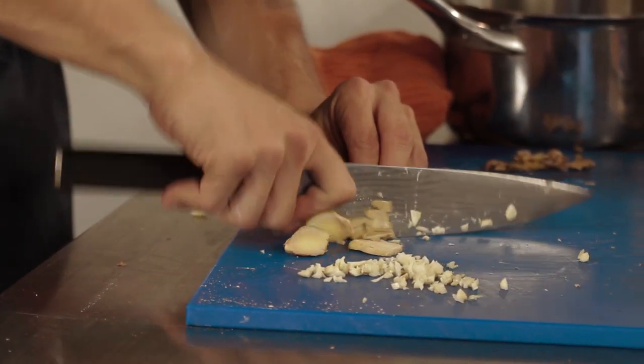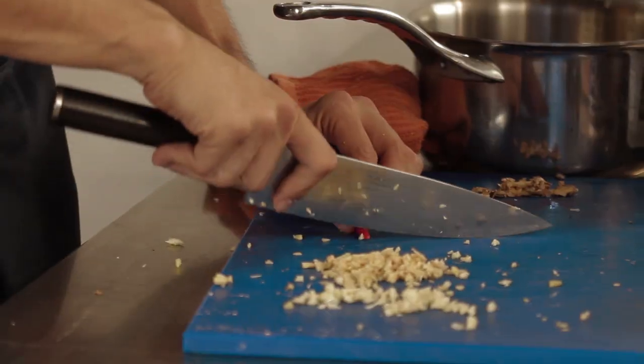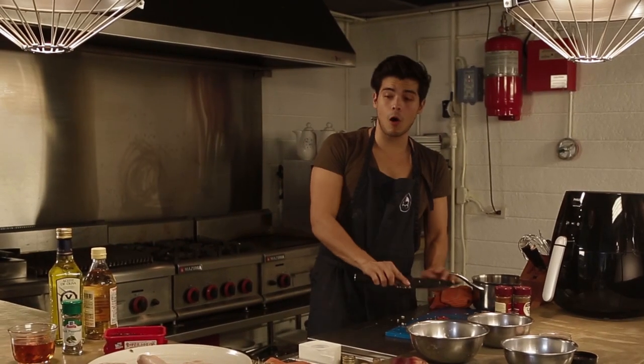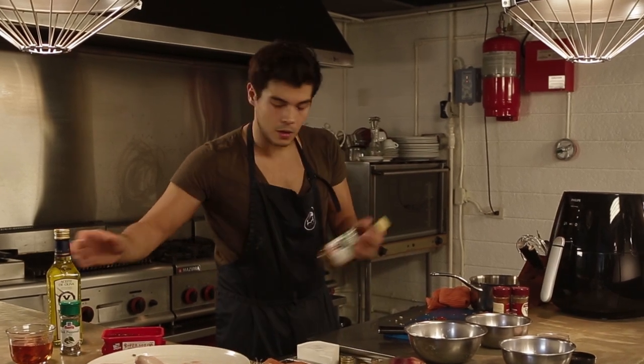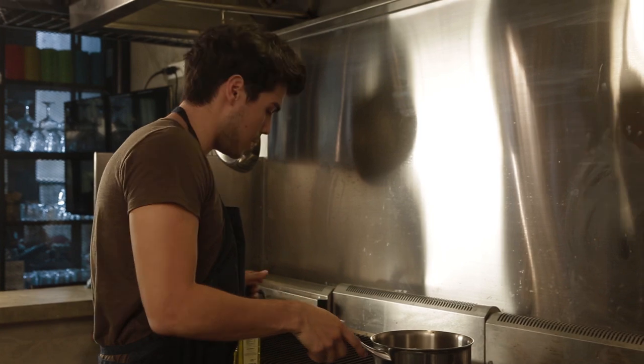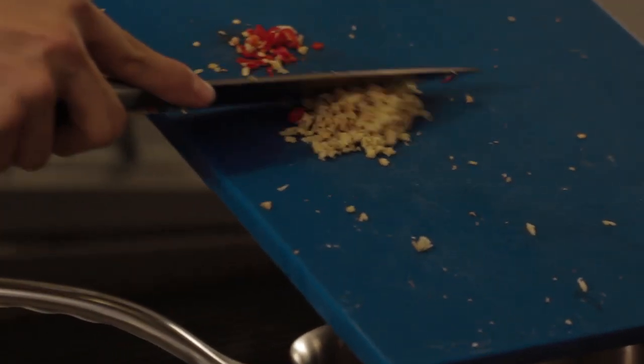When you put ginger in food it's always very important to really finely chop it. Just one small chili — I want it to be intense so I'm going to use some of the seeds. We're going to fry all of this on the stove with a little bit of mirin, a little bit of olive oil — toss garlic, ginger, and chilies together.